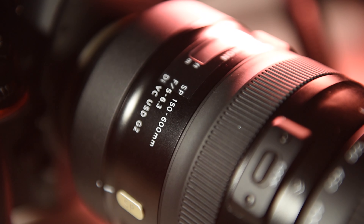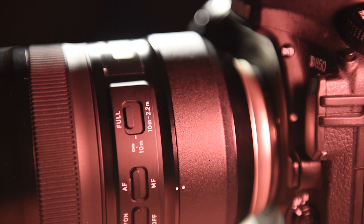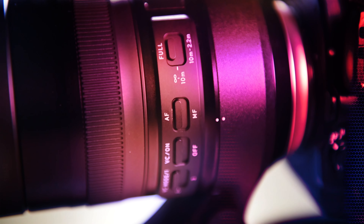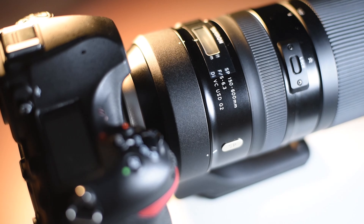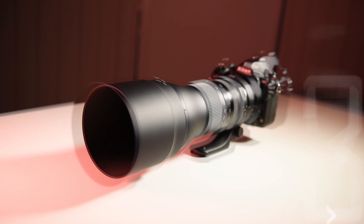The Tamron 150-600mm G2 lens has long been a great seller and is rated as one of the best budget telephoto lenses you can buy. In this video I get my hands on this beast of a lens and I'm going to see how it performs when I team it up together with my Nikon D850.